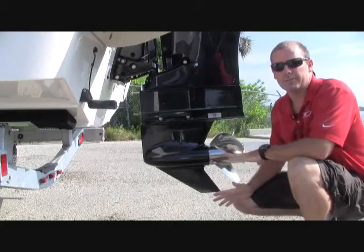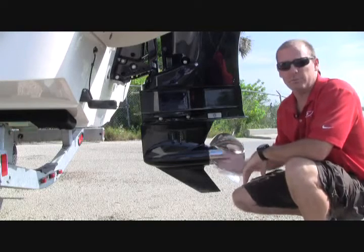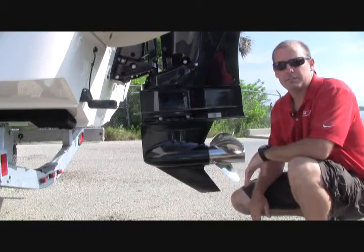Each boat is a little bit different. This particular boat is best at a number five or six for the most efficient setting, but you'll want to run your boat and determine by fuel efficiency on the SmartCraft or VesselView which is the best setting. Thanks again and thanks for tuning in.